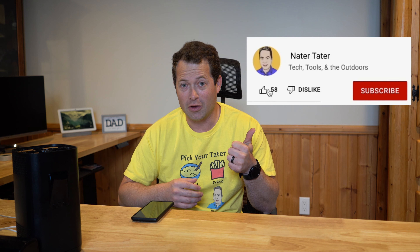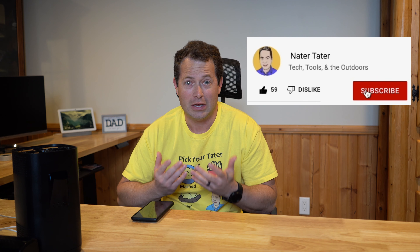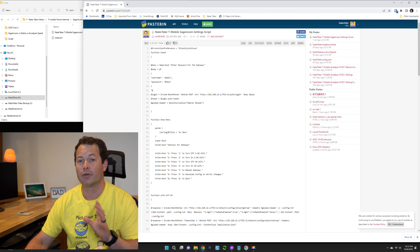This is Nate and this is the Nader Tater channel. I appreciate you tuning in. If this video is helpful, consider hitting the thumbs up, subscribing to the channel, and hitting the bell icon so you get notified of new content every week.